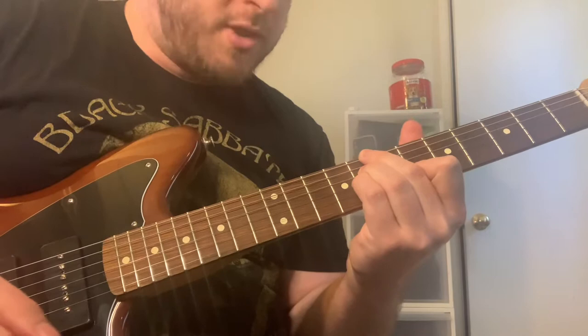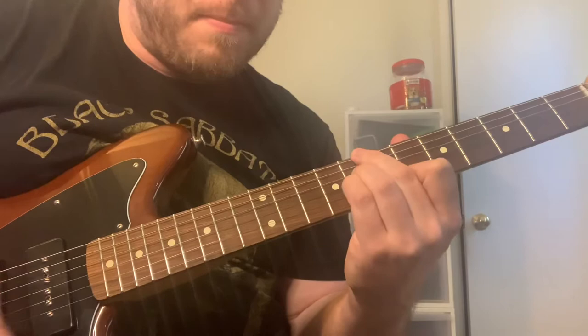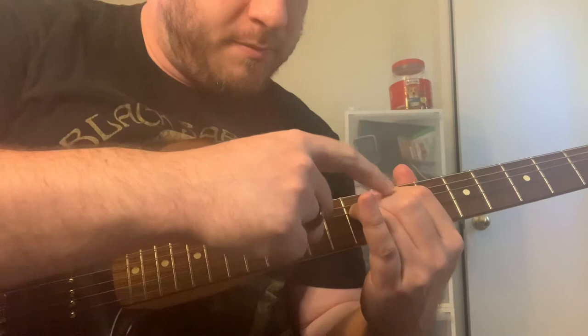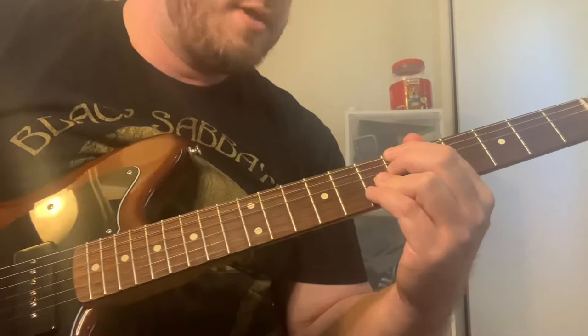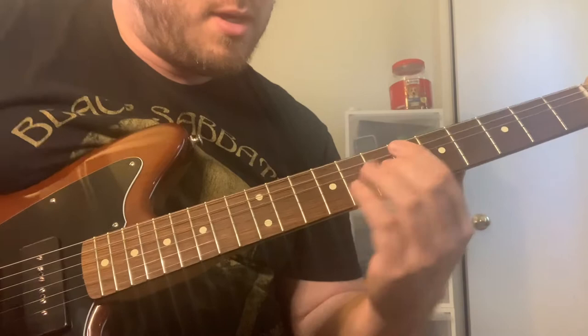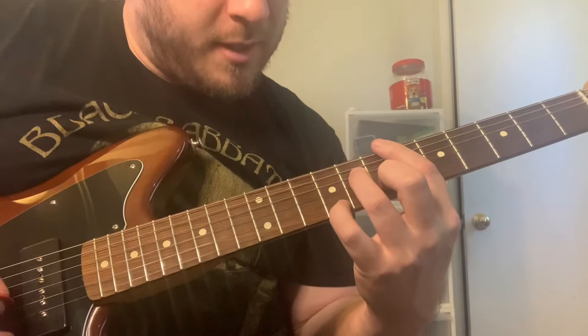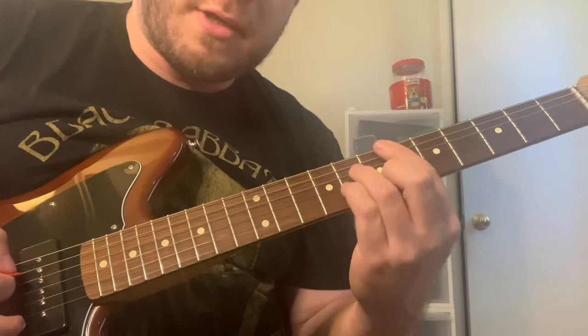It goes to that C minor seven flat five — again, the melody note is on the top. Then I go to an F minor seven flat five. That time the melody note is on the third string, actually. And then that's just a B flat seven flat five or sharp five. Then you go back to the E minor seven. Melody again is kind of going up on the first string. The chord on the sheet is an A flat seven, but I kind of think that the A diminished sounds cool, so I do that.